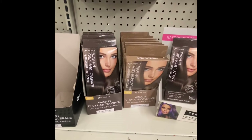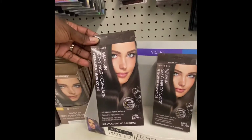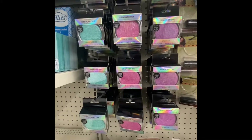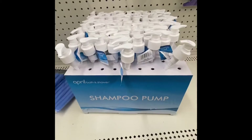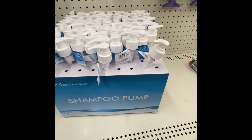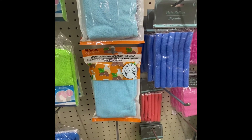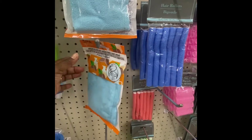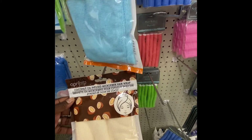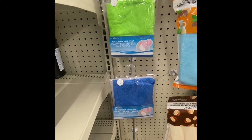Here we have wash-in gray hair cover — this is the first time I've seen this in such a small packet. We have dark brown, medium brown, and another dark brown. These are back — the Body and Earth shampoo bars. April Bath and Shower also has shampoo pumps, but I think they're selling the bottles separately. They also have hair wraps, including a coconut oil infused microfiber hair wrap — if you've tried it, let me know in the comments. Right next to those are April Shower hair wraps with a button to secure.